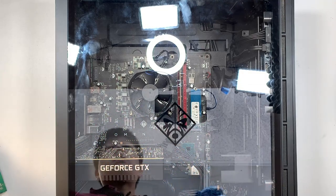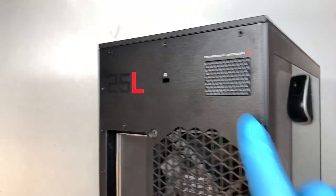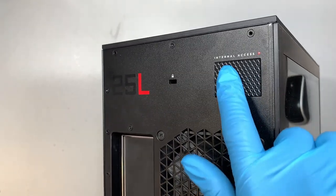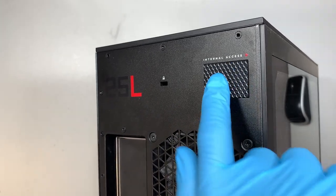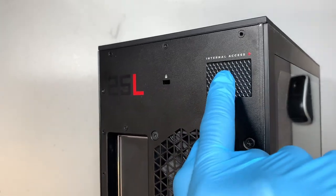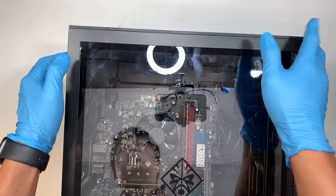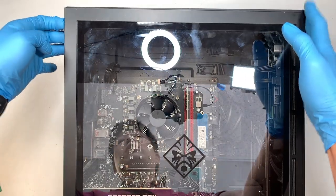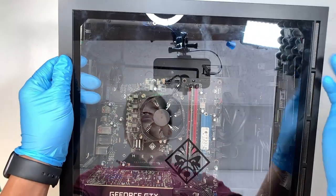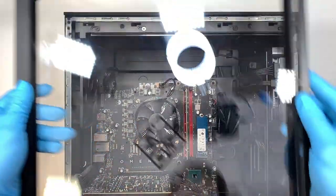Alright, so let's get right into it. The first thing you want to do is go ahead and take a look at the back of your desktop. Here is the internal access button — you need to press this button to release the side panel out. Press it down while holding it, then lift the side panel towards your body and slide it out.